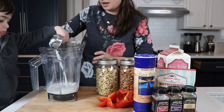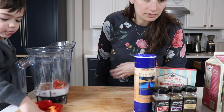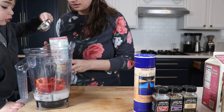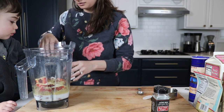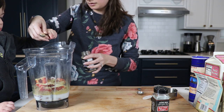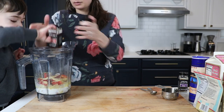Here's how you do it: one cup of nut milk — you can actually use water — half a cup of cashews, half a cup of almonds, one whole red bell pepper seeded, a quarter cup of nutritional yeast, one and a half teaspoons of salt, one teaspoon of onion powder. We like to use an onion-based seasoning called 21 Seasoning Salute, and half a teaspoon of garlic powder.